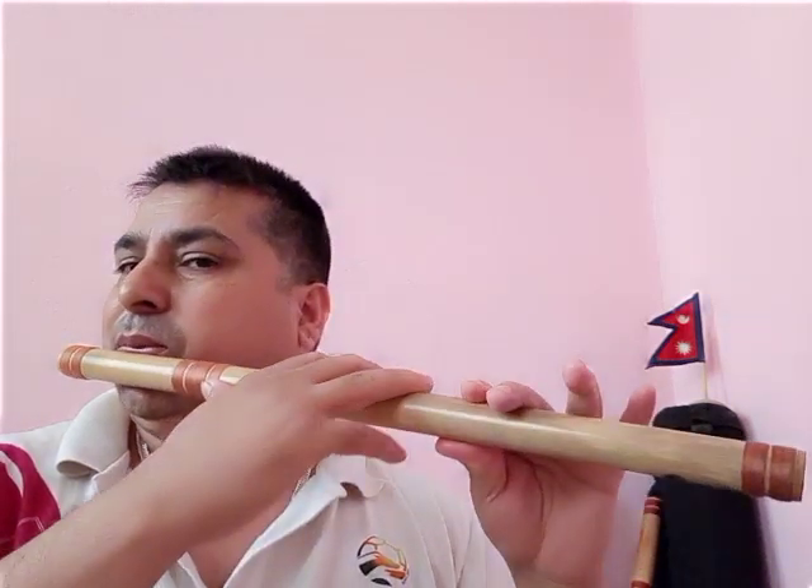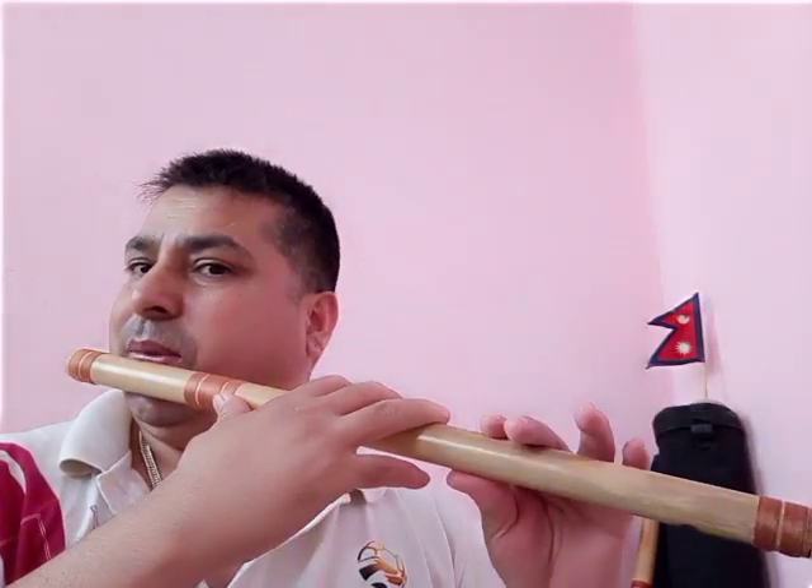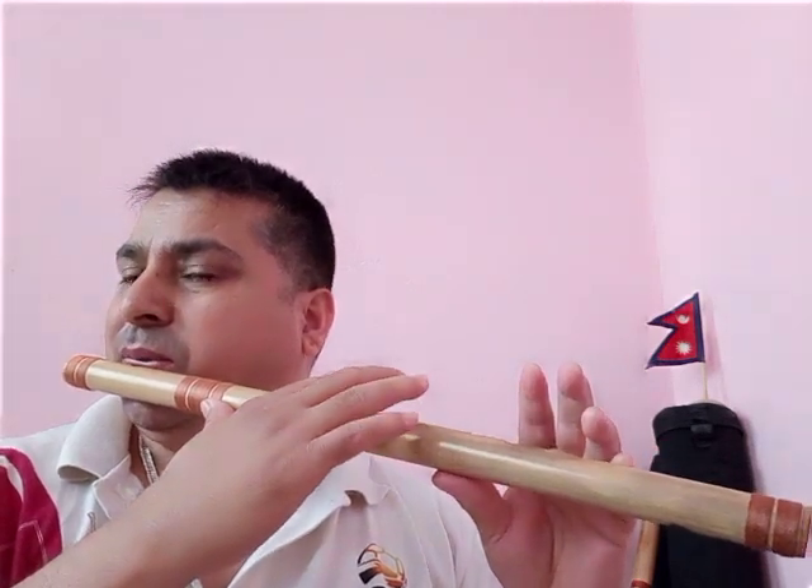Today I teach you Sa Re Ga Ma Pa Dha Ni Sa — the full scale — how to play it on Bansuri. This is called ascending. Now descending — same way from upper Sa, high octave Sa, back down. I have taught you ascending and descending of the full scale on flute.